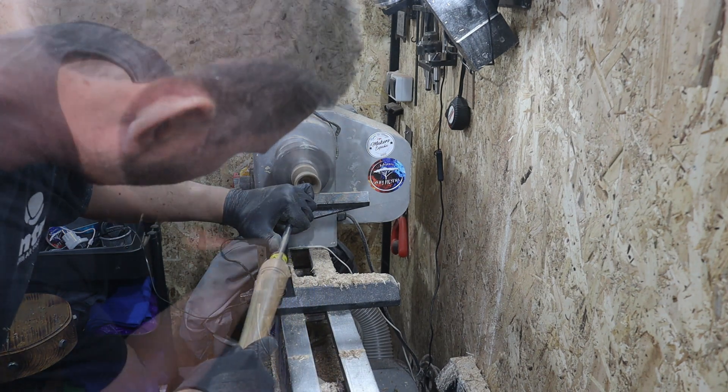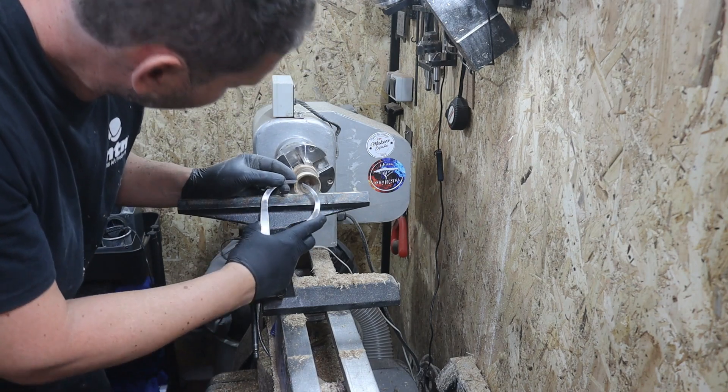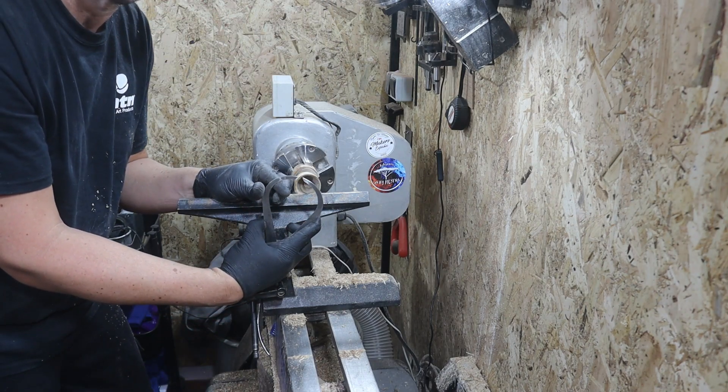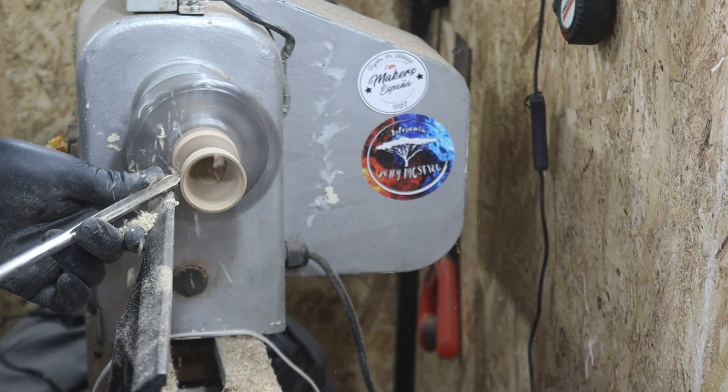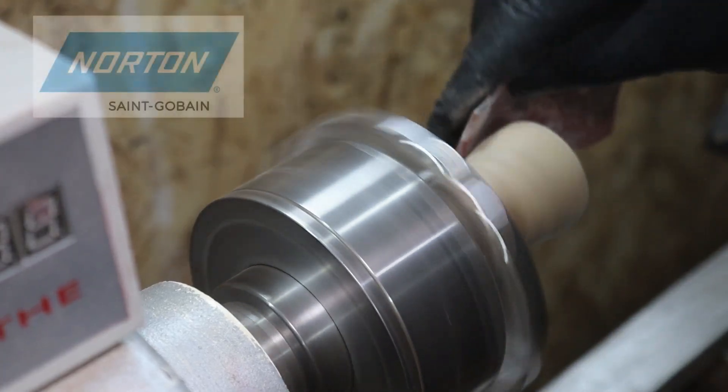Para rematar el interior utilizaremos una gubia de menor calibre y siempre midiendo el grosor que tenemos. Cuando tengamos alrededor de 3 o 4 milímetros habremos llegado hasta el tope.